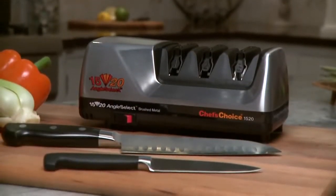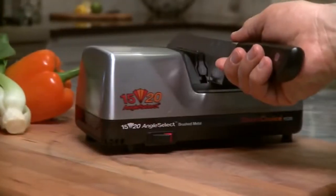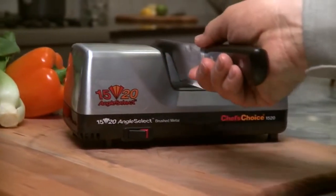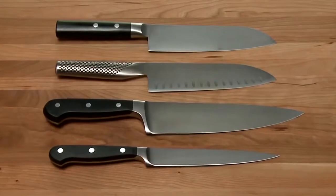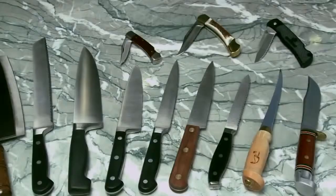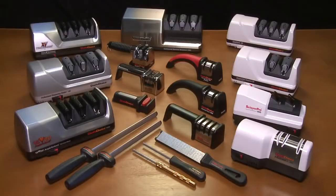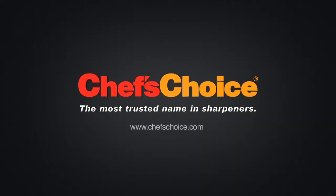With the versatile 1520 Angle Select sharpener, you'll be able to easily apply an exceptionally sharp, durable edge on all your knives — from Asian to European-American style, from sports knives and pocket knives to serrated edges. Chef's Choice: it's the brand you can trust for all your sharpening needs.